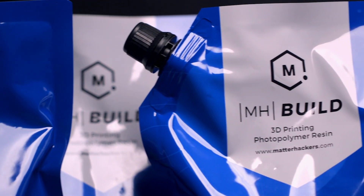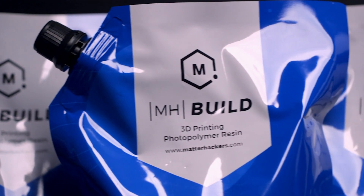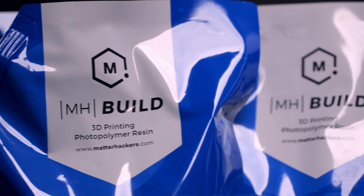MHBuild Epoxy Free 3D Printing Resin is the go-to quality photopolymer material that provides amazingly fine details at a remarkably low price. MHBuild Resin is designed for makers who produce D&D figurines, educational anatomical models, early concepts of industrial projects, and more without breaking the bank.